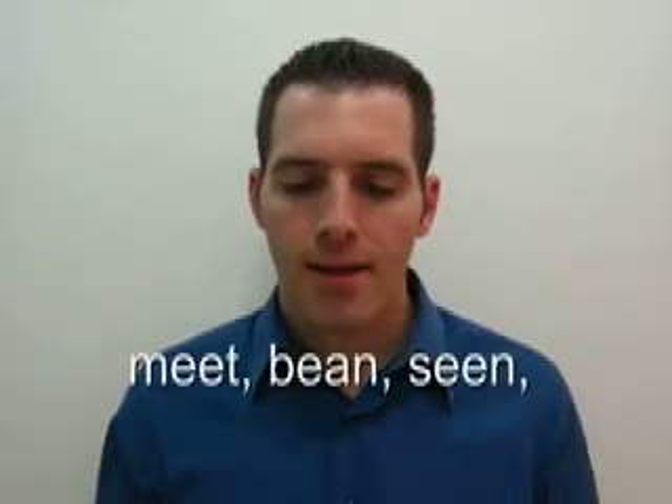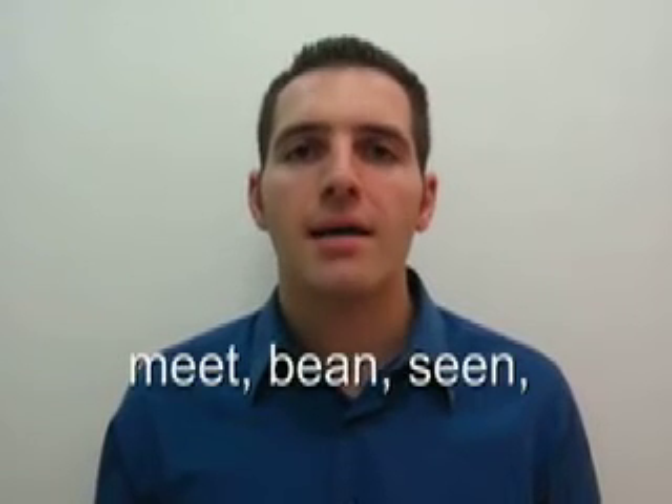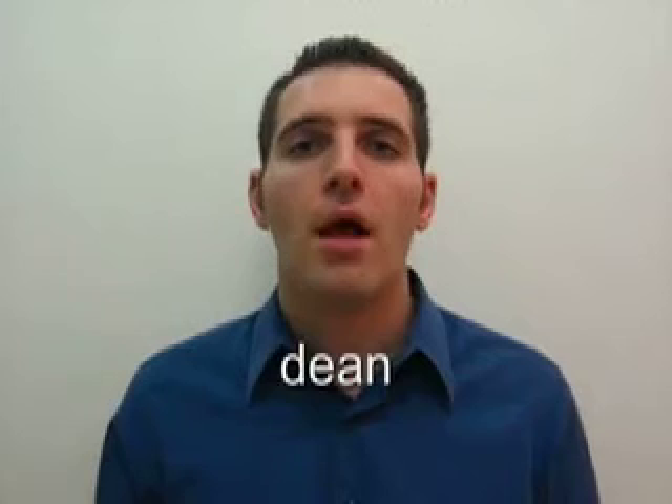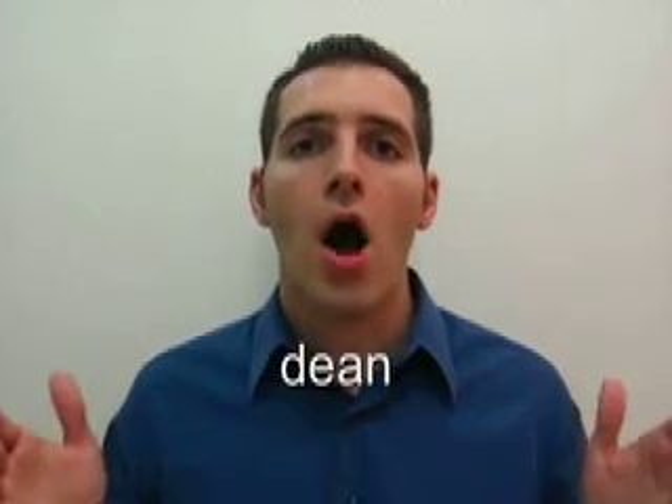Some sample words with the long E sound are: meet, bean, seen, dean. Those are long E sounds.